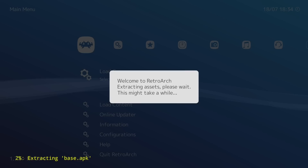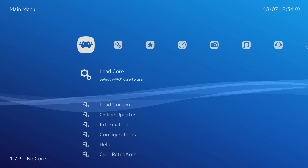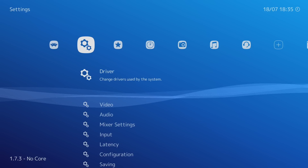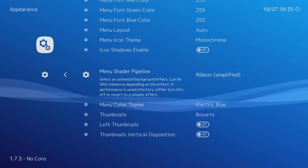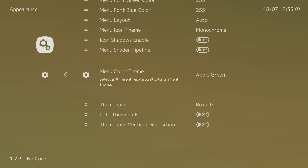RetroArch is going to extract the base APK and get everything ready — just let it sit until it's finished. I'm using a GameSir G3S controller which automatically works in RetroArch. There are a few tweaks I like to do. Go all the way down to 'User Interface', press A. Turn on 'Show Advanced Settings'. Go to Appearance, all the way to the bottom — 'Ribbon' — press left once to turn the ribbon off. That frees up CPU and GPU power. You can also change the color theme.